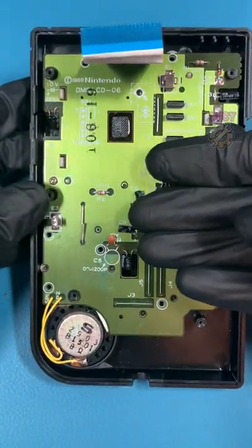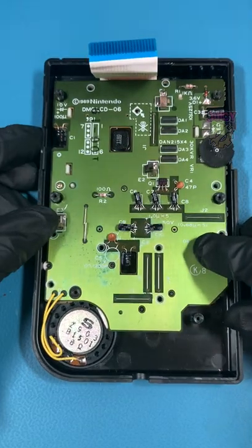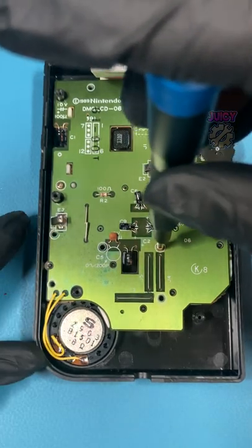I have half of an original Game Boy, and I'm going to show you how to put in the screws properly — not just for your original Game Boy, but for any old console. You might think you just put the screw in and twist, but that's incorrect.